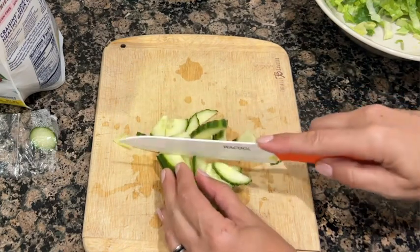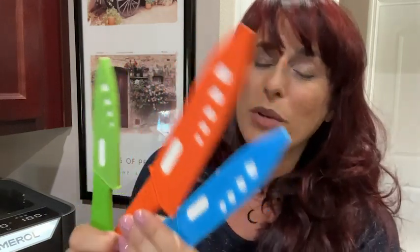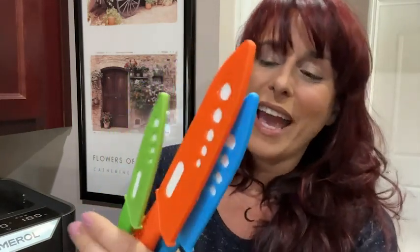So if you've never tried ceramic knives and you want to, or you have and you want to add to your collection, I definitely recommend this set from Way Cool. There are three different sizes that are incredibly sharp, the colors are very, very fun, the handle is comfortable but super lightweight, and that is my point of view.